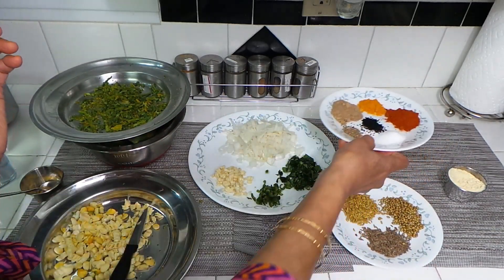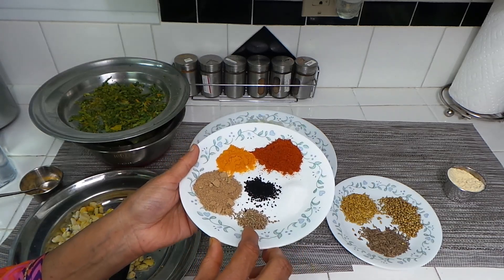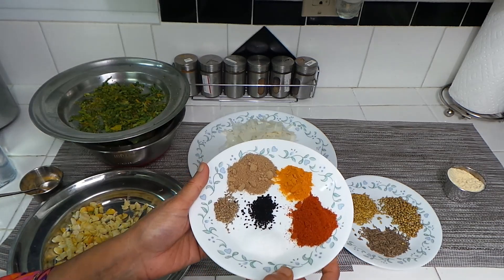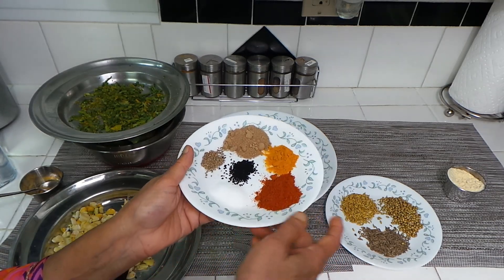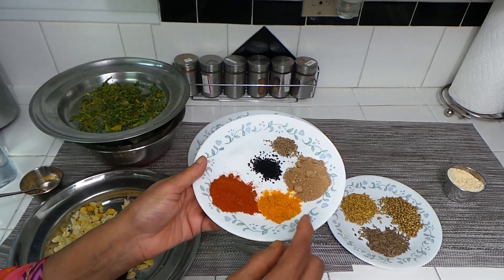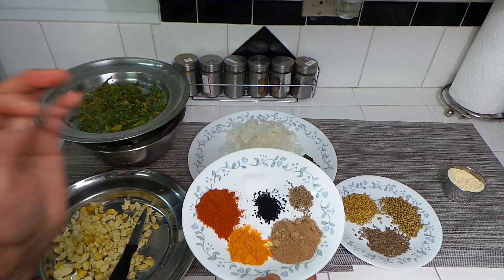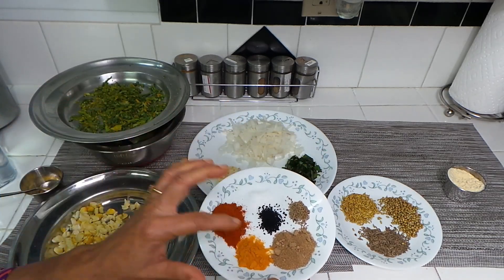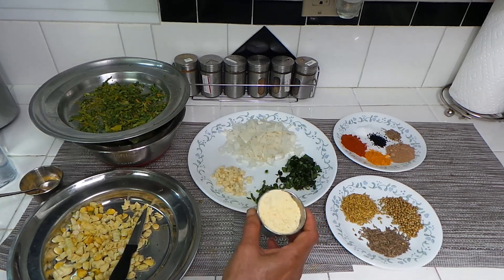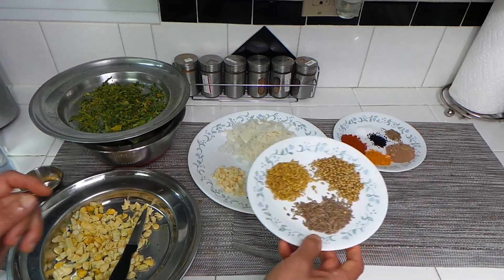We are going to roast all three whole spices and grind them coarsely, not too finely. Then I have a pinch of ajwain — carom seeds — and a quarter spoon of kalonji, black seeds, which also have a lot of health benefits. I have about a spoon and a half of red pepper, half a spoon of turmeric, and two spoons of mango powder — that will give a little sourness to the dish. The onion gives sweetness, the mango powder gives sourness — it'll be a sweet and sour dish. And finally I'll add some besan, chickpeas flour, to the stuffing.